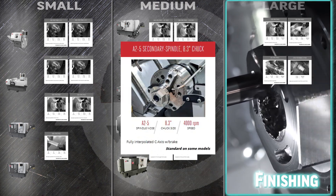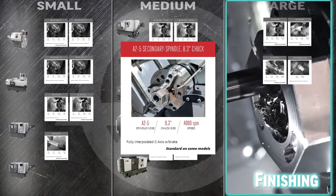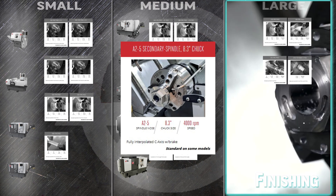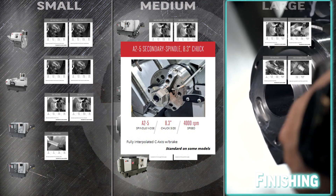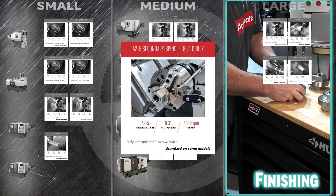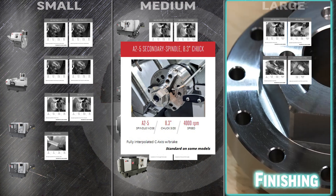Perform complex and off-axis machining on the sub-spindle in your DS30Y with the A25 secondary spindle 8.3 inch chuck. The fully integrated C-axis brake means you can machine, drill, and even tap features off of the main axis.